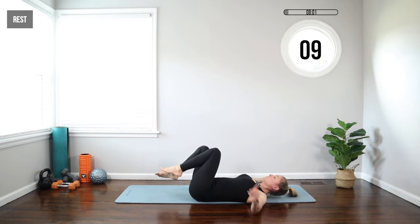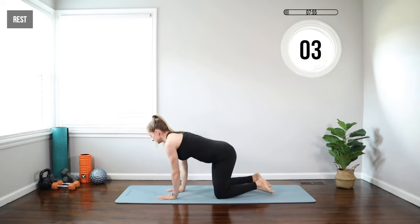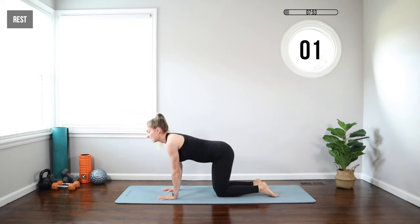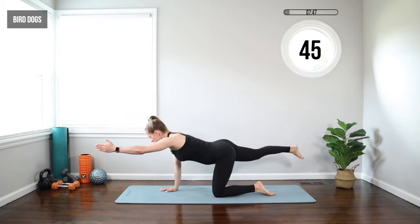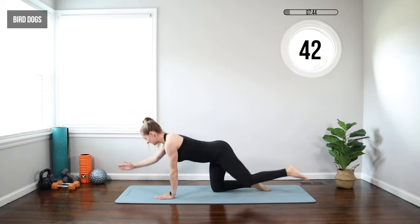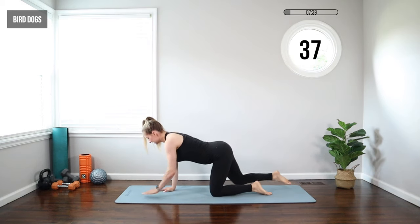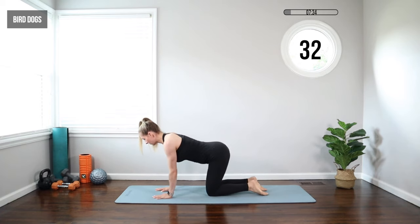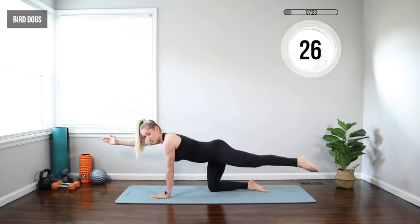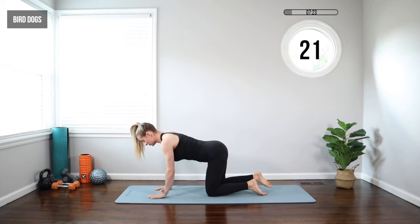We're moving on to a bird dog. Gently roll over, bring your hands under your shoulders and knees under your hips. We're going to raise the right arm and the left leg at the same time, up and down. Let's switch — left arm, right leg. You can see my arm is going about shoulder level, my leg is going about hip level, and that's going to help keep you balanced. We want to try to move the arm and leg together, and you can feel that in your core — the core has to react to the movement, getting it really nice and strong.